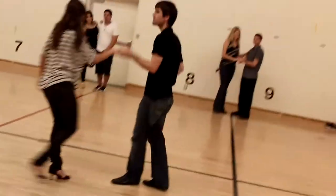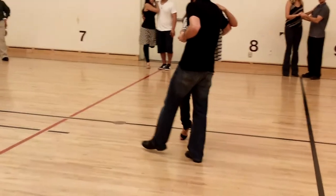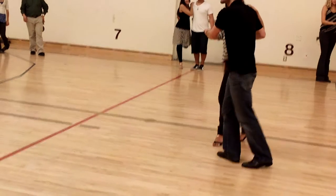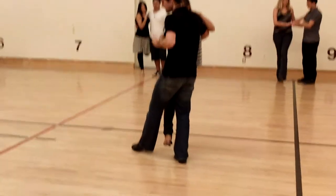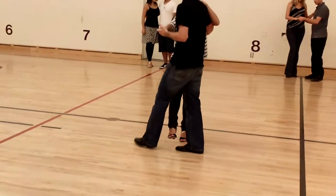So, remember earlier our tuck turn idea? Remember we're tucking in off the rock step? That's basically what the start of this move is. So if you got that down, tuck, add a kick to it. Leaders kick outside the lady, lady kicks inside — just don't kick your follow.